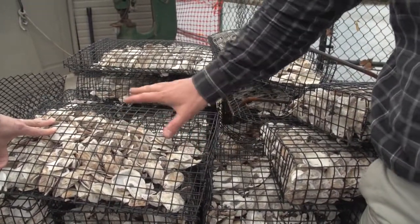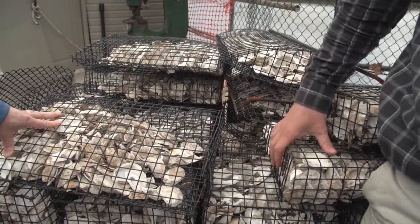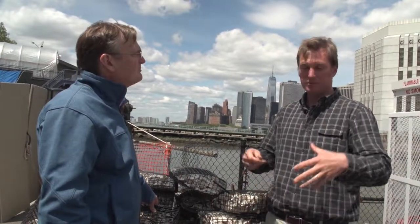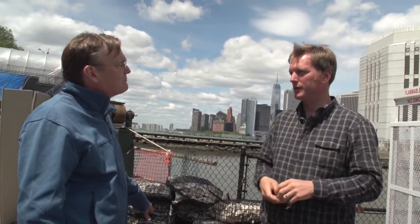We collect from about 60 restaurants — they separate the shells from the rest of their trash into separate containers that we pick up. You put a cage down somewhere where you can't see any animals, and several weeks later in the summer you come back and it'll be completely covered with living things — higher-order fish, lobsters, blue crabs, moon snails, horseshoe crabs — all because you have a little habitat where oysters are pulling food out of the water and placing it on the bottom for other animals.